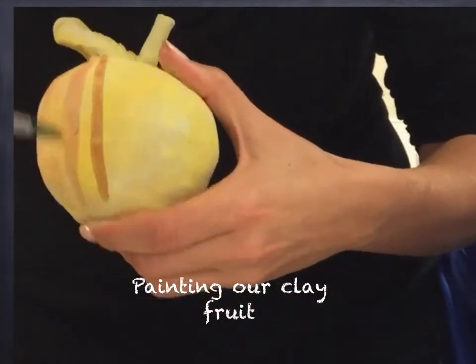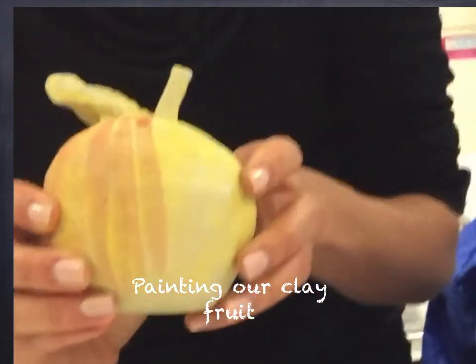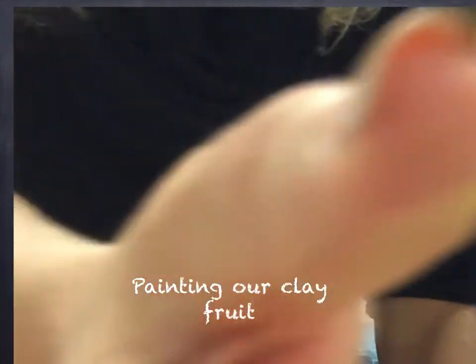It's very thin at the top. If you've got a green apple, you can use the green.